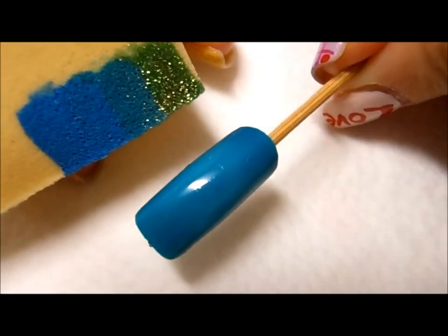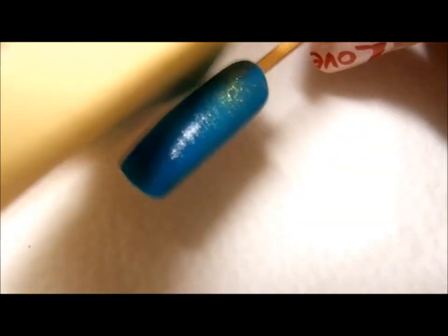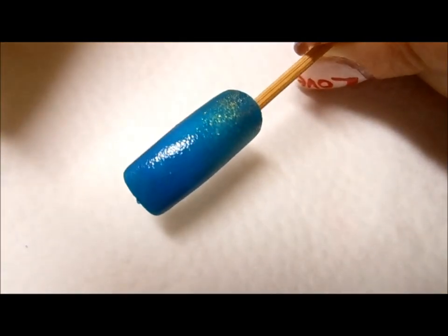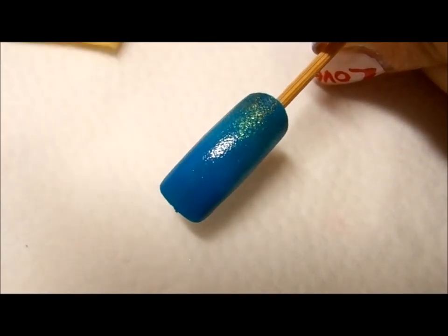Line up the nail and go ahead and sponge on the colors. That is the first coat of sponging — normally sponging takes about two or three coats to get to the desired gradient.